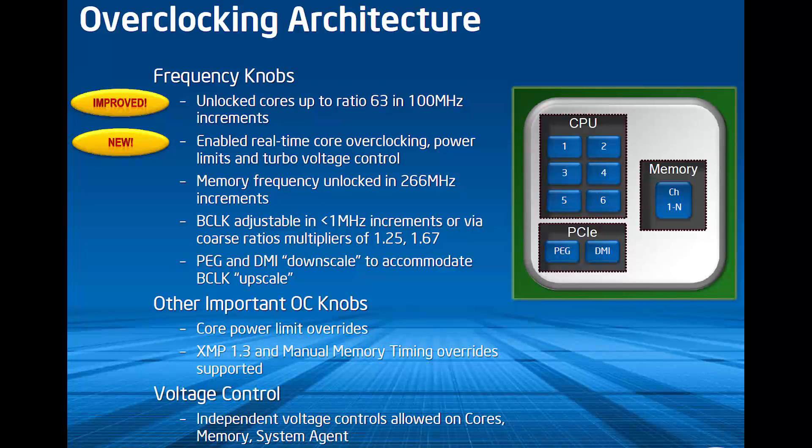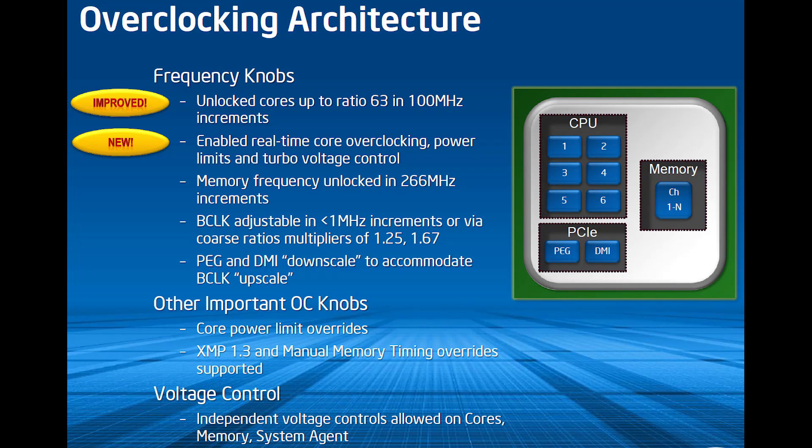X79 remains the same for the most part with the Ivy Bridge E release. Overclocking is obviously another big push for Ivy Bridge E, as it was for Sandy Bridge E before it. All of these parts are unlocked — they go up to a 63x ratio in 100 MHz increments. Intel is also enabling real-time overclocking of power limits and turbo voltage through software. You'll see it first in the Intel Xtreme Tuning utility, but other software vendors are integrating this as well.